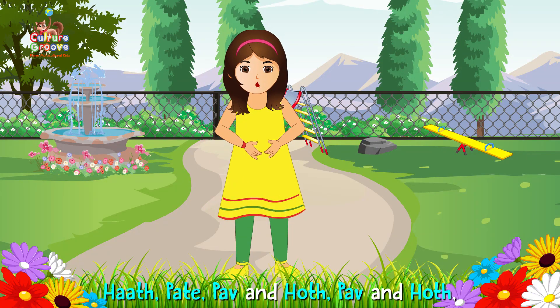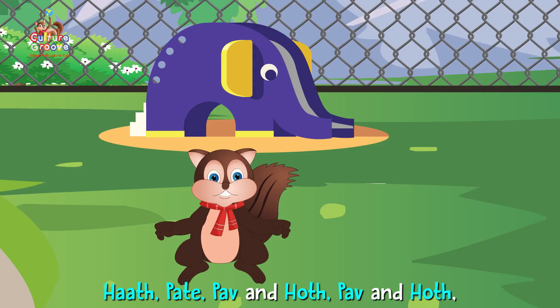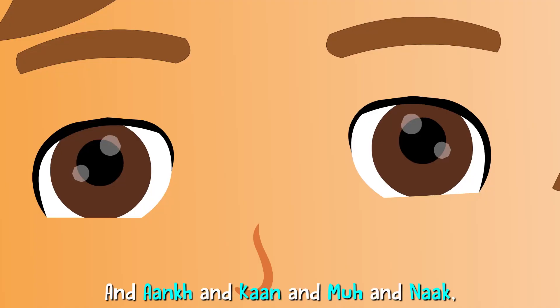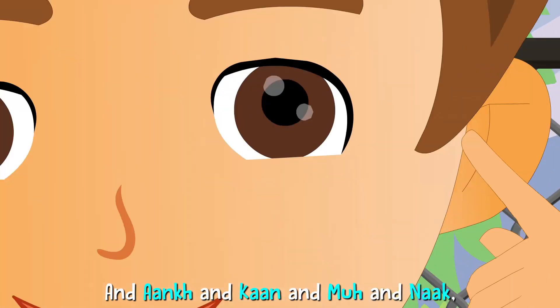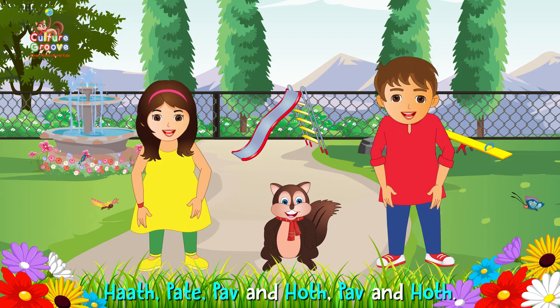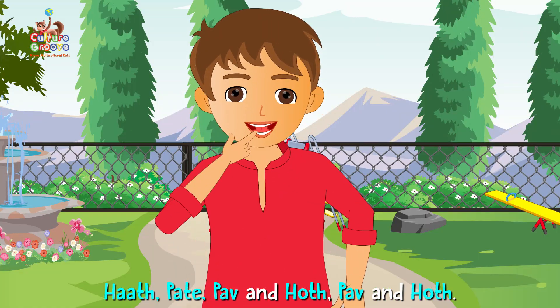Heart, beat, bow and hoard, bow and hoard. Heart, beat, bow and hoard, bow and hoard. And ankh and kaan and moo and nak. Heart, beat, bow and hoard, bow and hoard.